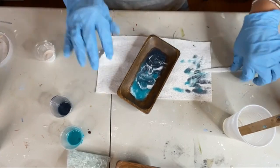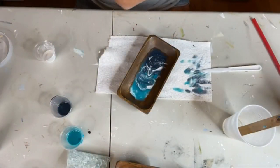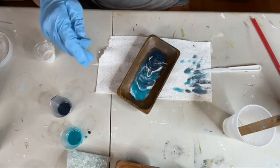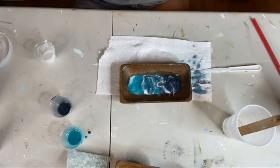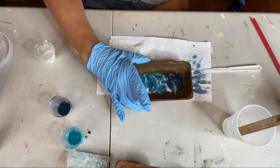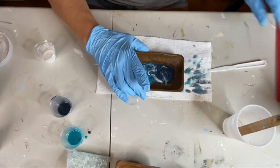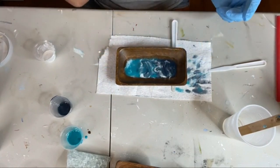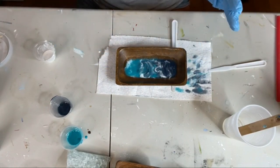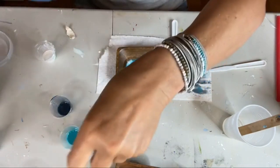Before I do anything else, I'm going to hit this with a torch — just two seconds, just to pop any air bubbles and help meld those colors together. One, two — you don't want to put the torch on your piece too long or you'll burn it. That end is definitely more shallow because I can see it flowing back. I think it's the bowl, not my table.